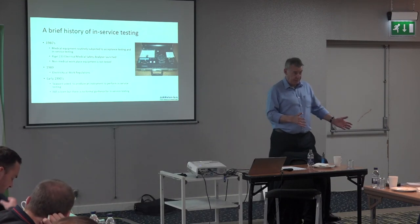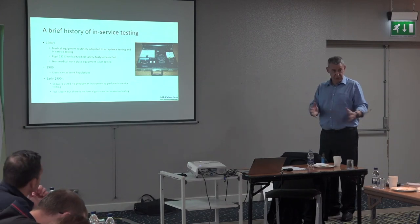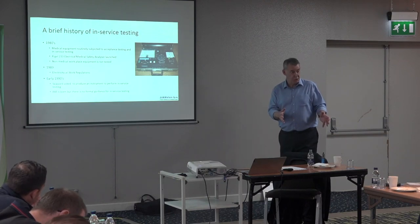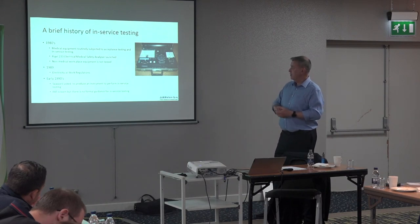In medical equipment, it was pretty standard practice to do what was known as acceptance testing. A new piece of kit came into the hospital before it went into service — it was tested even though it was brand new out of the box. We did acceptance testing and in-service testing.